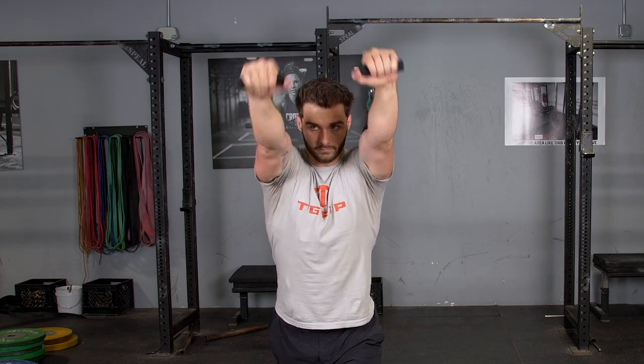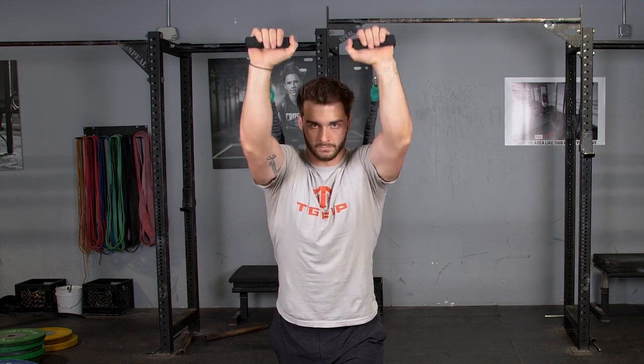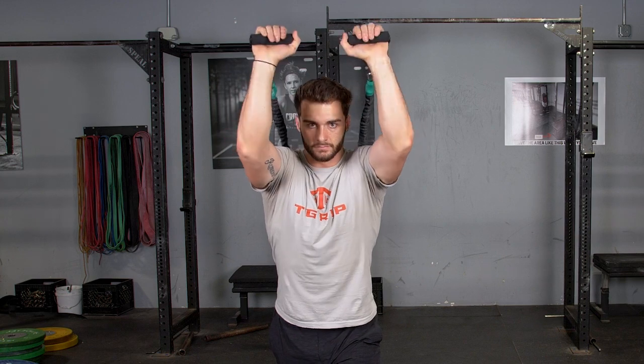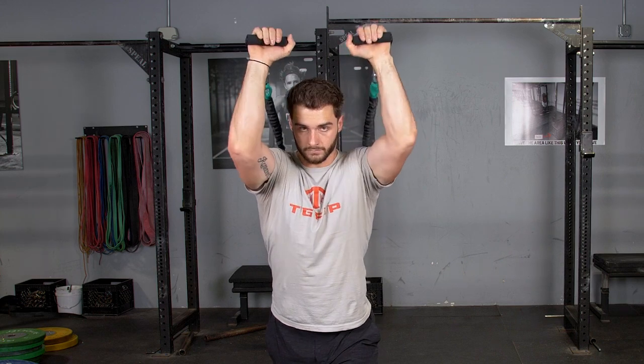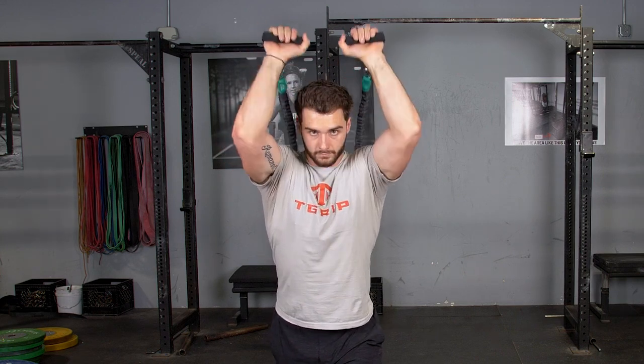Complete the overhead triceps extension by grabbing the single handles facing away from the anchor point of the bands. Begin with your arms extended up above your head, keeping your elbows tucked in, bring your hands back behind your head, and then extend forward again, flexing the triceps at the end of the movement.